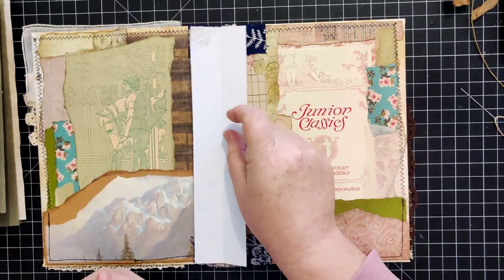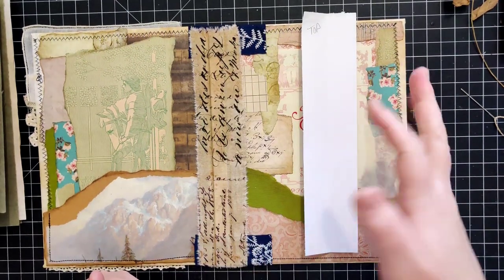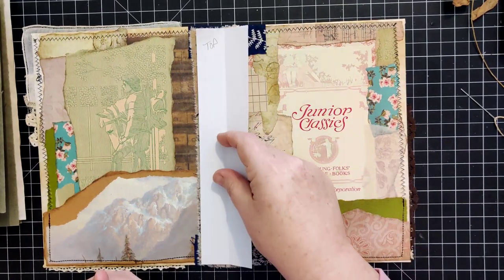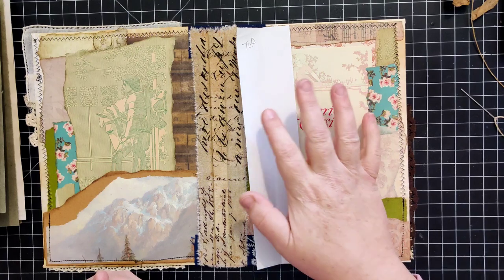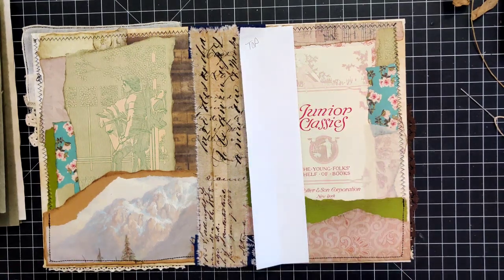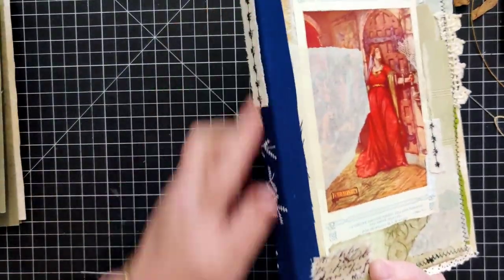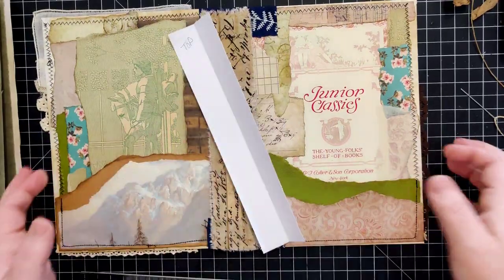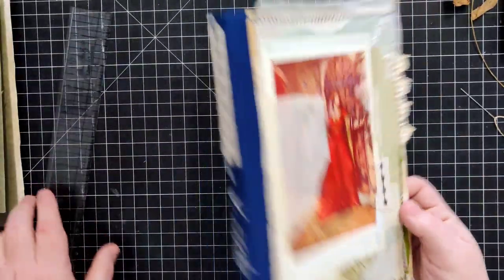For this one I want to do a five-hole pamphlet stitch - that's what it's called, a pamphlet stitch. Typically you would do these in odd numbers if you're going to sew directly into your spine.